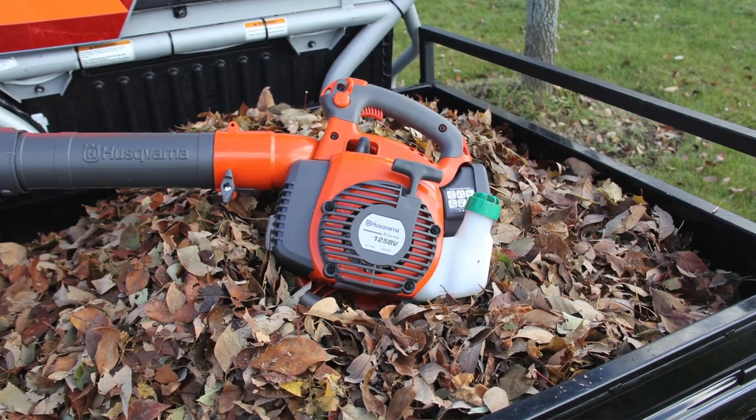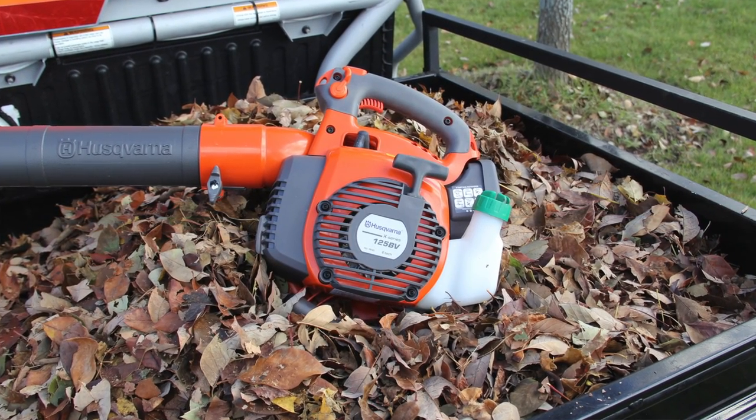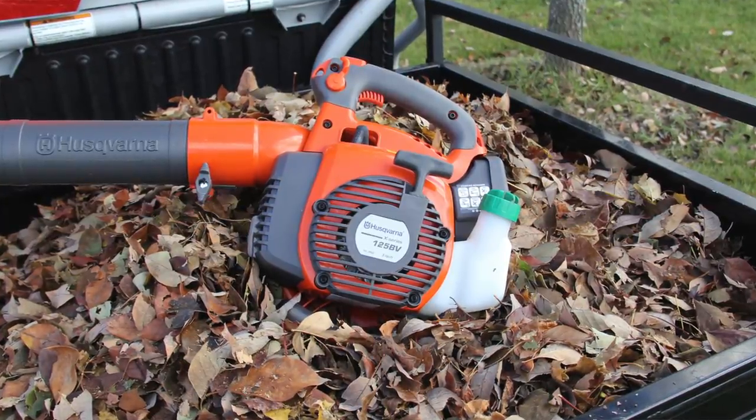Hey guys, Eric and Dan here with Tools in Action. Today we're going to go over the Husqvarna 125 BVX blower. I'm going to let Dan talk about it — I've got some use on it, he got a lot of use on it, but I'm going to let Dan take it away.